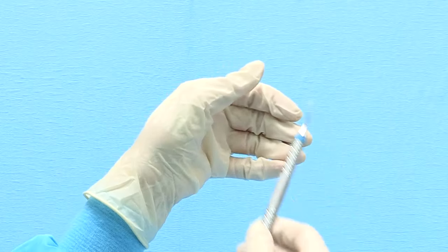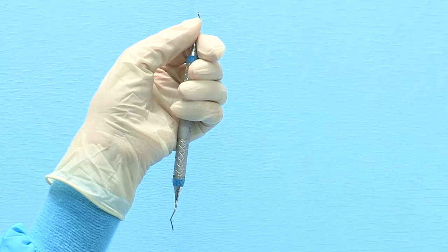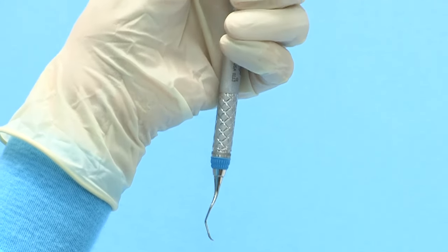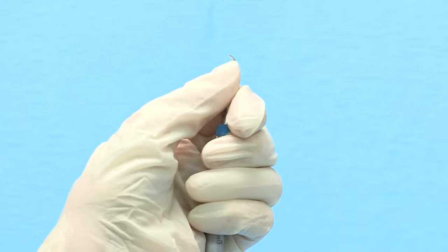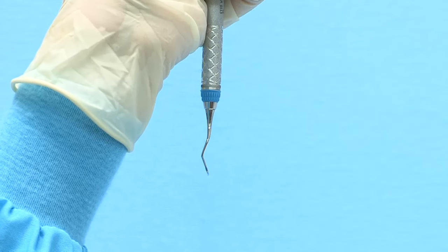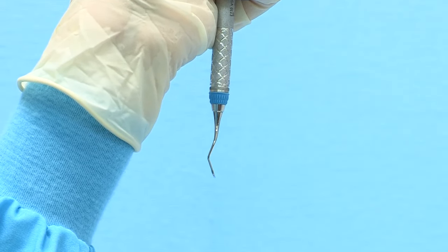To sharpen the even-numbered end of the Gracie Curette, hold the instrument vertically in your non-dominant hand with the toe pointed away from you. Use a firm palm grasp and brace the top shank of the instrument with your thumb. The cutting edge to be sharpened will be on the right side of the blade. Focus only on the terminal shank of the instrument, which is the section between the blade and the last bend in the shank.